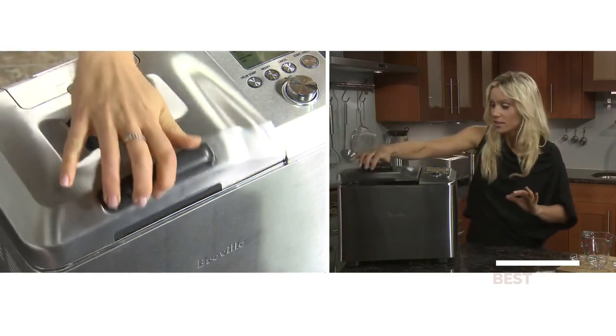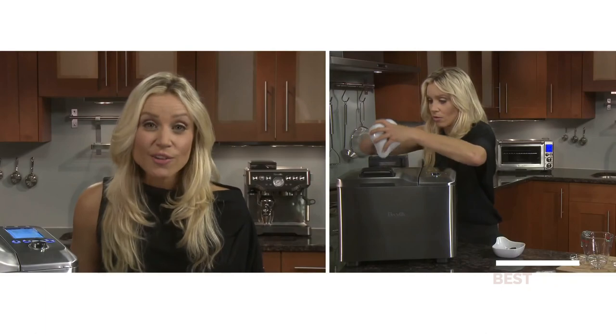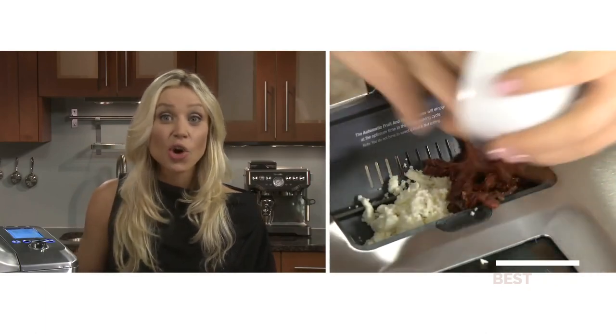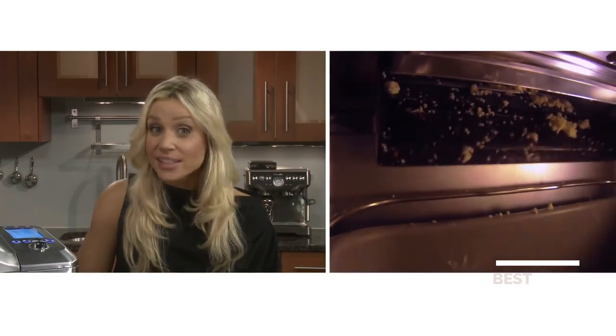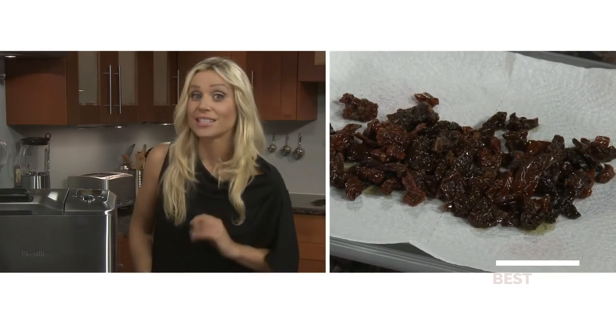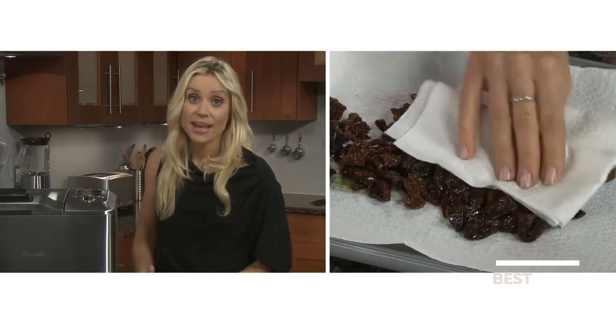Then lower the lid. This recipe calls for sun-dried tomatoes and feta, which go straight into the automatic fruit and nut dispenser. You can jazz up any white loaf with dried fruit, nuts, chocolate chips, and seeds as they drop down at exactly the right time and you don't have to stand by to monitor the progress. Any soggy food such as sun-dried tomatoes or feta should be well-drained and patted dry on paper towel.